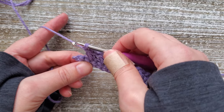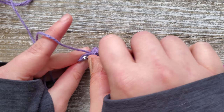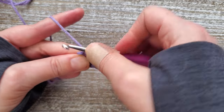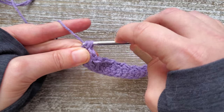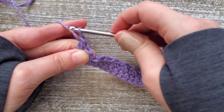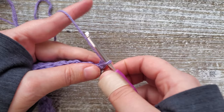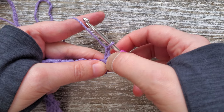Once you reach the end of row two, in this last stitch we're still doing a mini bean stitch. Even though there isn't another stitch to skip, you're still going to do the chain one afterwards to close off the stitch. Then turn your work and starting on row three, chain another one — so that'll be two chains after your last mini bean stitch.